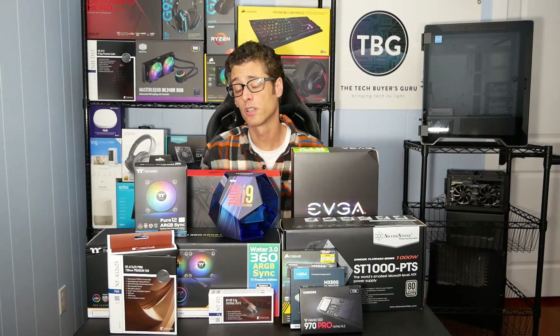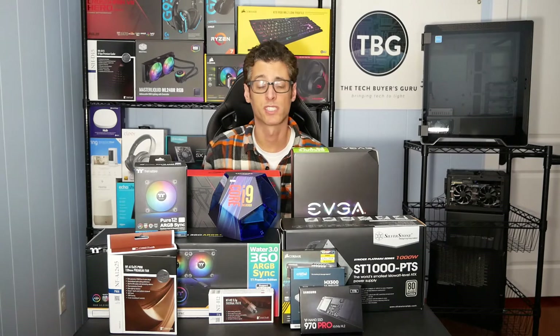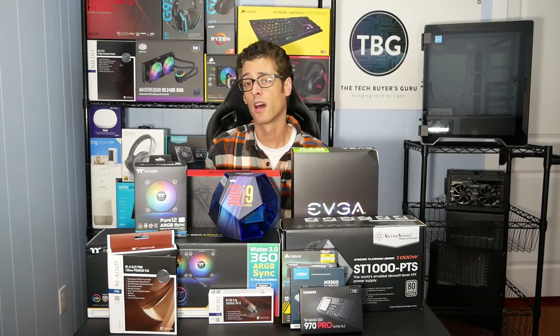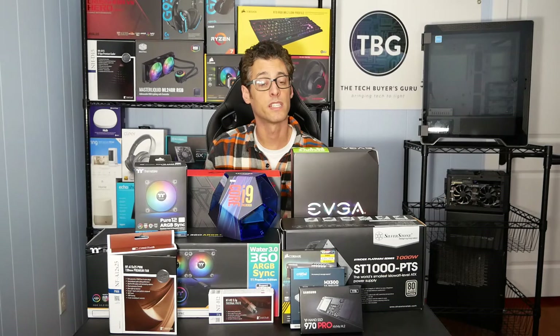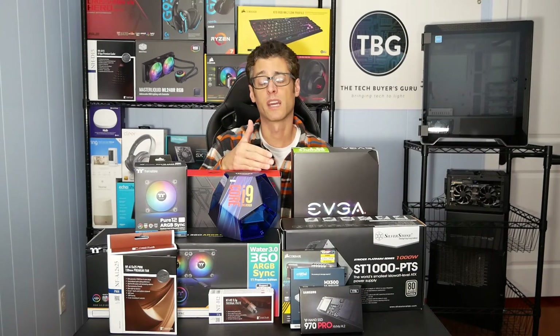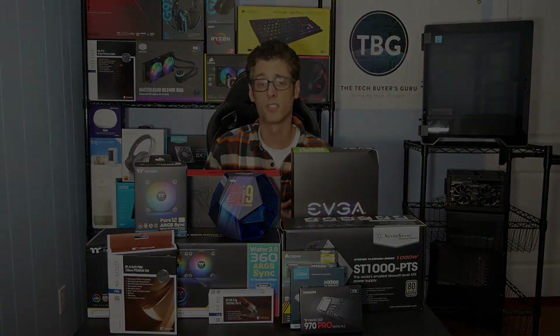I actually asked them if they'd send their newer 970 EVO Plus that was just announced in January after CES 2019. They said they didn't have enough availability of that product to send along, so they sent their higher-end 970 Pro, which overall still has better performance — particularly under heavy use situations where the SLC cache of a 970 EVO series drive would be filled and then it would drop down in performance. Nothing beats an MLC NAND-based SSD for consistent performance under duress.